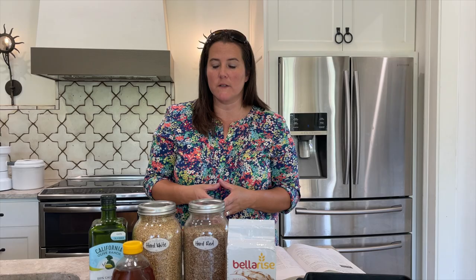Hi guys, I'm Kim. Welcome to my home. Today we're going to be baking bread from milled whole grain hard whites and hard reds — that's what I'm going to be using for this recipe.